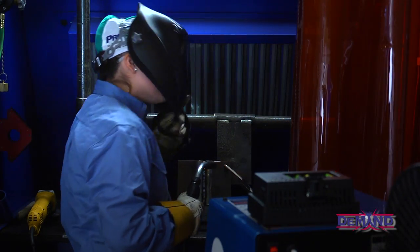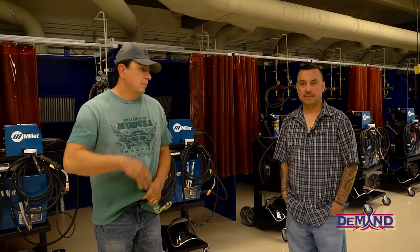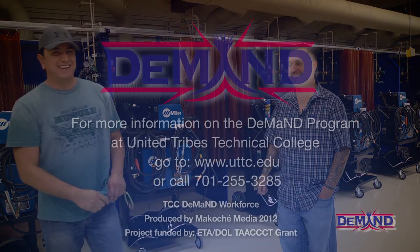The DEMAND program at United Tribes was very helpful — they want young people to succeed in jobs that are in demand. I was taught to weld about 20 years ago by an elderly man in South Dakota, where my family is from. I want to give young Native American people what was given to me: the shot at a better life.